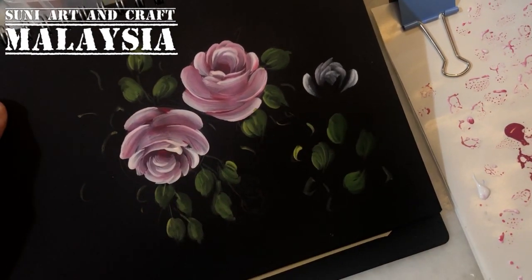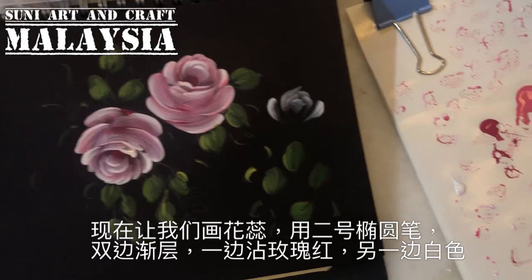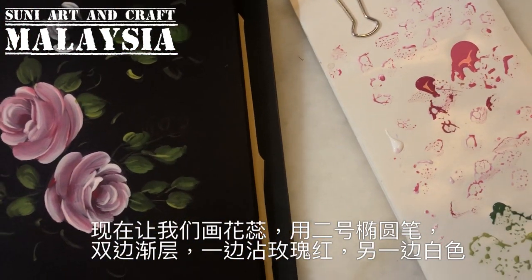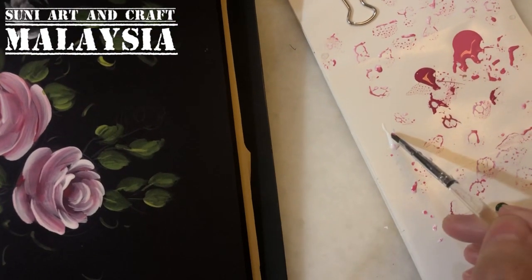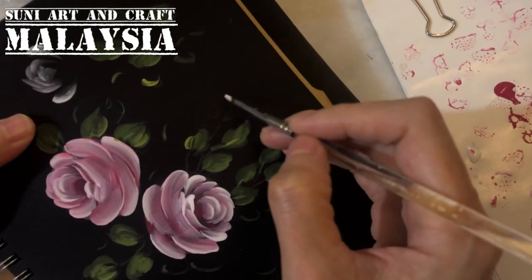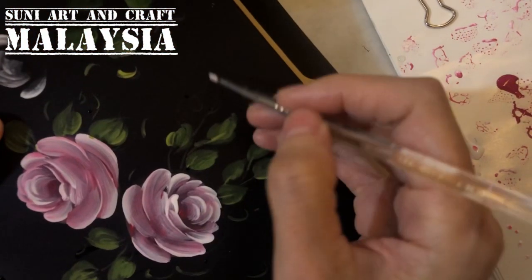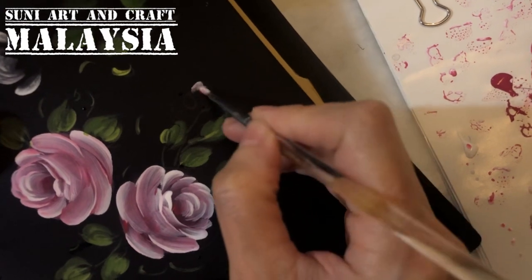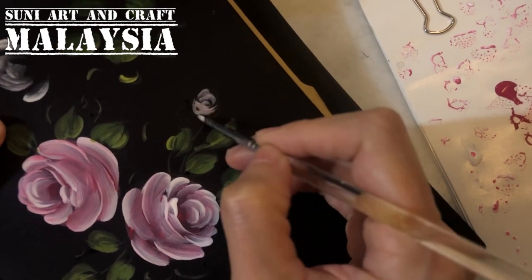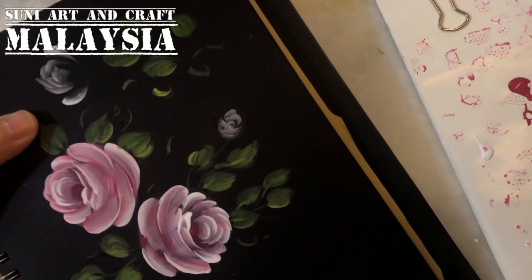Now we paint the rosebud using the small filbert brush. Even though the brush is very small, you still have to do the double loading — one side white color, another side is the pink color. Just small strokes, then cover it, and then you can paint the small leaf on the bud. Very simple.